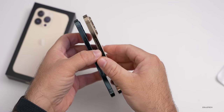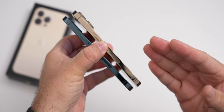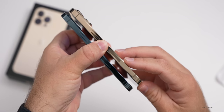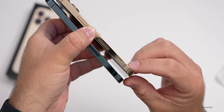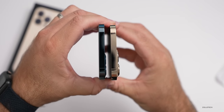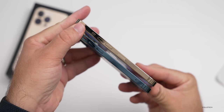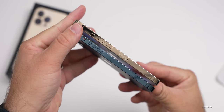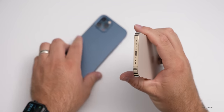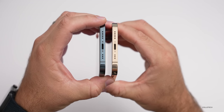Looking at the sides, they've moved the power/sleep-wake button to make room for the changed internals, and they've also moved the millimeter wave antenna down a little bit. The power/sleep-wake is lower and the antenna lines are there as well on the top. On the other side, they've moved the silent switch and volume buttons down and also relocated the SIM card tray. On the bottom, it looks the same — basically the same layout with lightning.